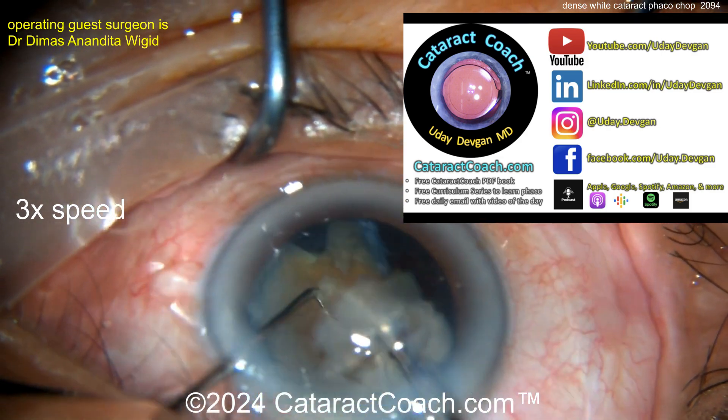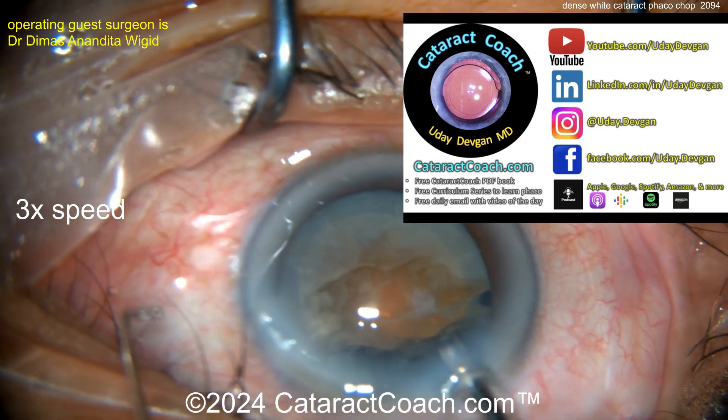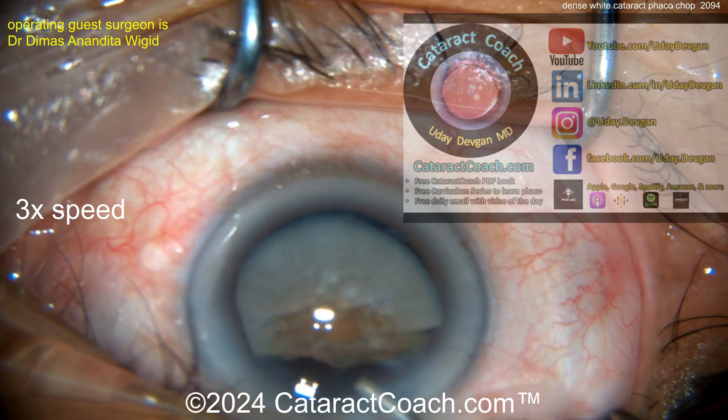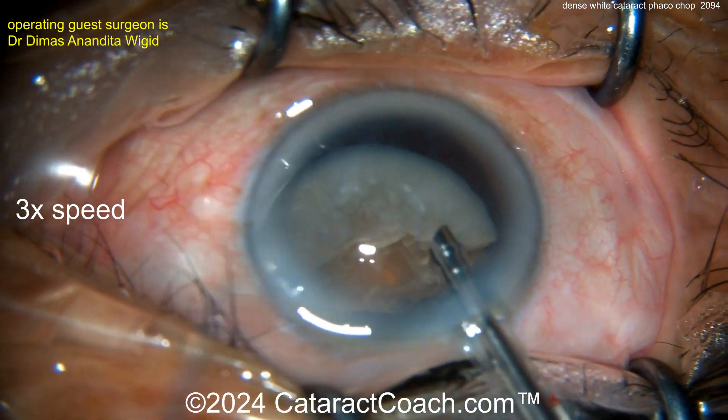That's a bit about our teaching website cataractcoach.com — you've got to leave YouTube for just a moment, but there's a free Cataract Coach PDF book where you can learn how to do all these things. The book is totally free, not locked up — share it with your friends. There's a whole 25-part curriculum series.